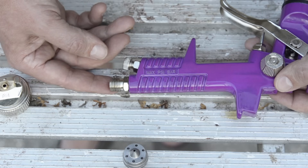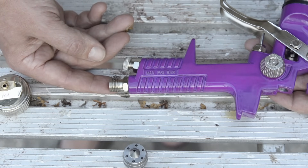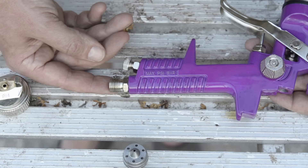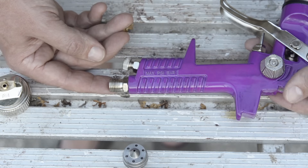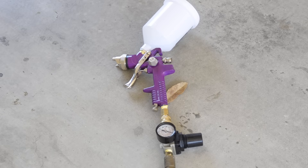The light's getting kind of poor, so I'm going to close up shop for the day. I'll be back tomorrow where I actually put some paint in this thing, and we're going to see how well it paints at two millimeters. Okay guys, here we are back again — it's the next morning.